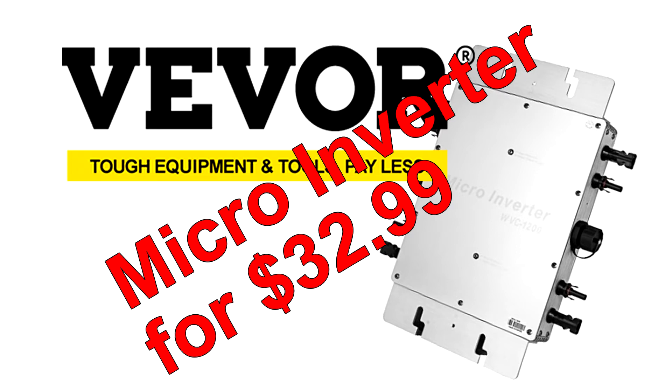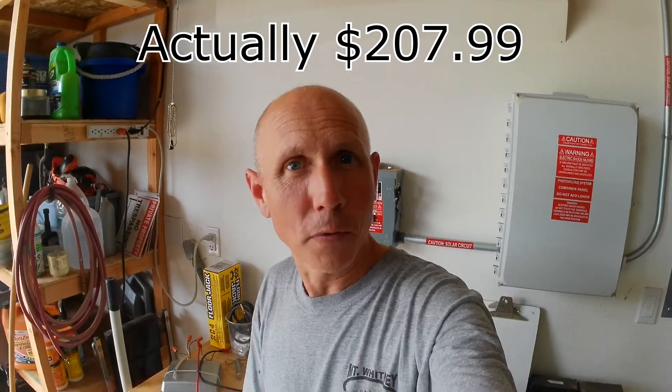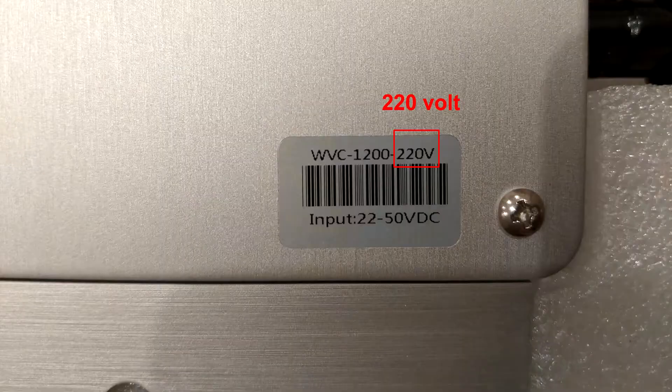Hey, I'm Mike and this is how I got a $209.99 inverter for $34.99 from vever.com. I ordered this inverter online. I was very careful to select a 110 volt inverter that would work in the U.S. Vever sent me a 220 volt inverter, which will not work.